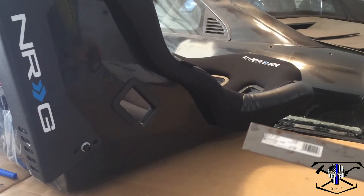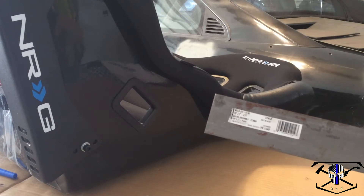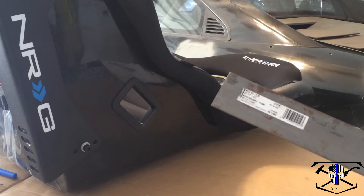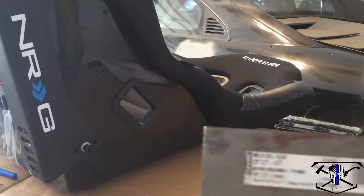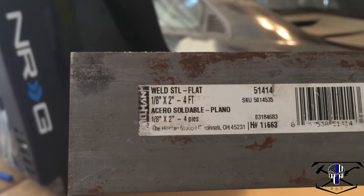First things first, we're going to need a bit of material to make these brackets out of. What I got today is a piece of stock steel that you can get from Lowe's, Home Depot, or any other big box store. This is what they mark it as: Hillman Weld Steel.